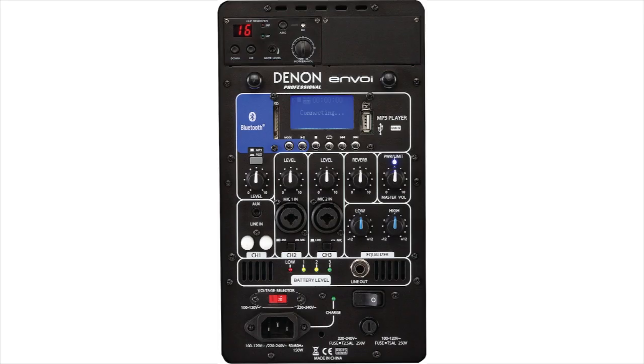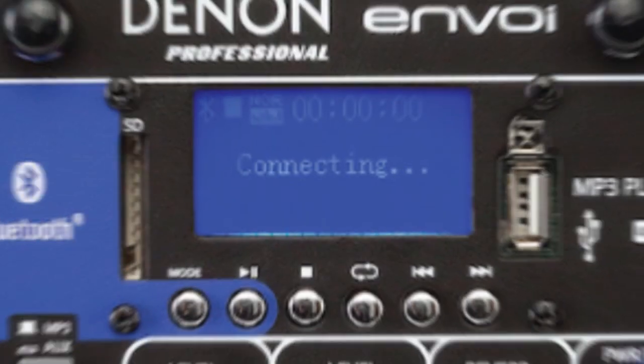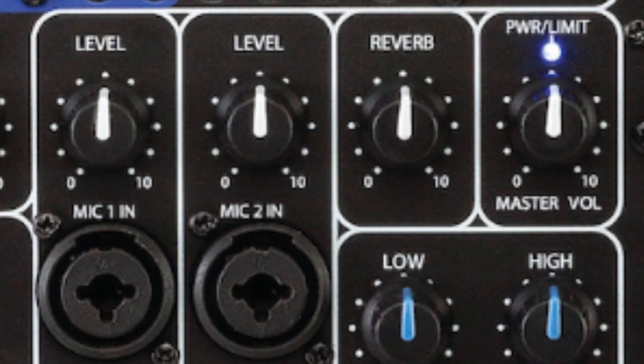On the back, you also get a lot of options and controls including built-in EQ, music control buttons, an informative LCD display with battery meter, master volume plus separate volumes on each channel, including reverb.